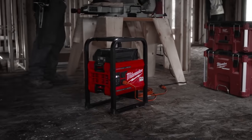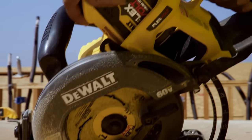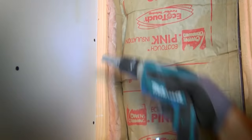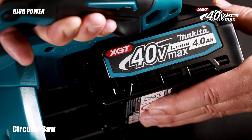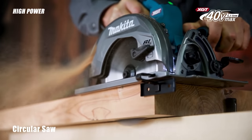People assumed that just like Milwaukee's M18 and MX Fuel and DeWalt's 20 volt/60 volt FlexVolt system, there would be an extension to Makita's popular LXT. But no — as of today, there are two different Makitas, and they want you to pick a side. Let's go!